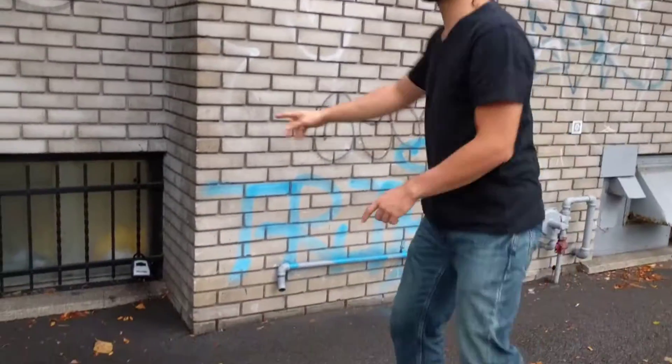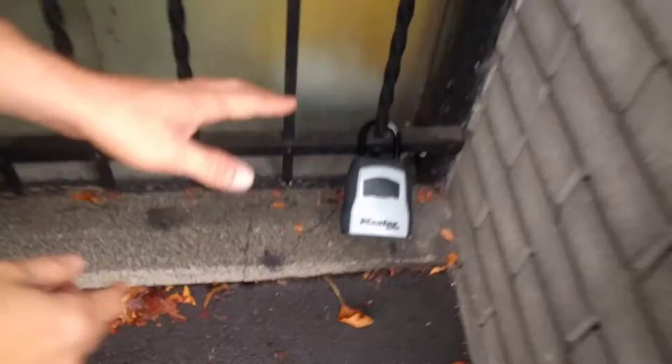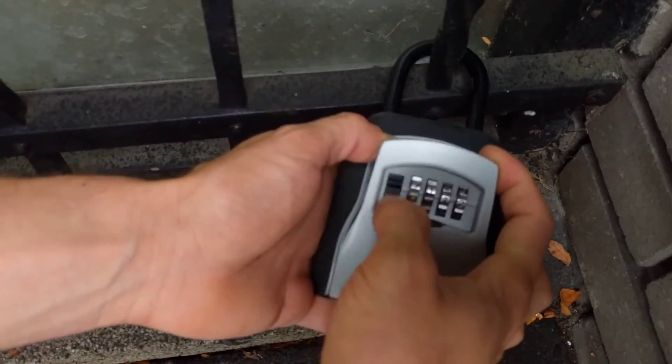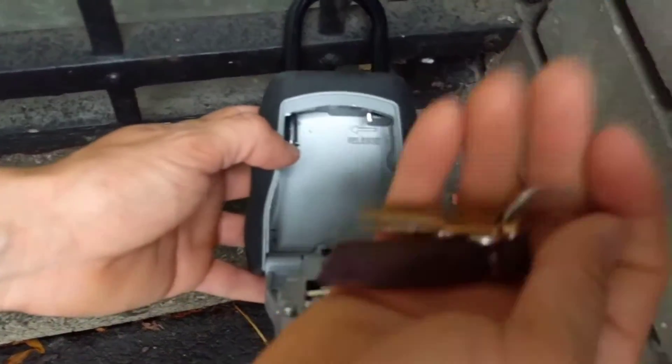Just on the left side of the building we have this lock box. I will send you the code, and once you put the code in, you just unlock it, put it down, and you will find your key inside.